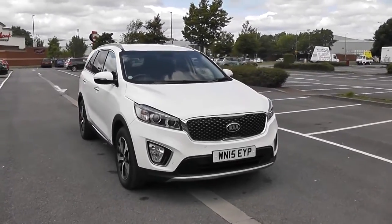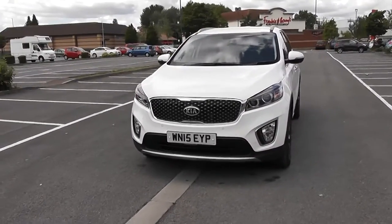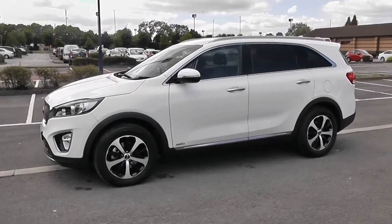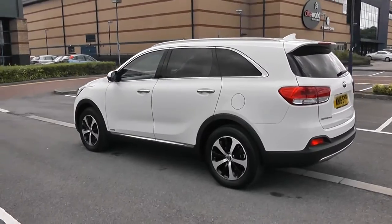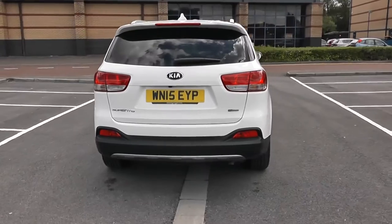We'll start with a 360 of the outside of the vehicle for you. There are some nice headlights there with fog lamps down at the bottom. You've got parking sensors along the front bumper, body colour door mirrors and chrome door handles with side indicators in the mirrors, privacy glass for the rear of the vehicle. And as we come round the back you'll be able to see the heated rear windscreen. And there you have it — there's a 360 of the outside of the vehicle for you.